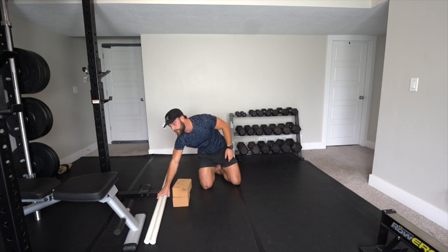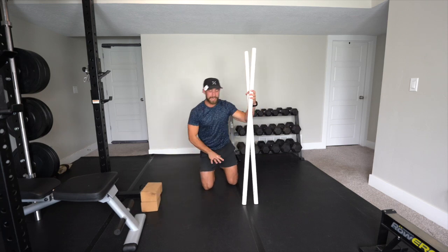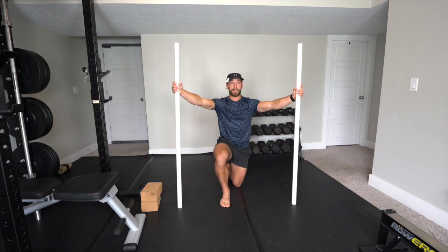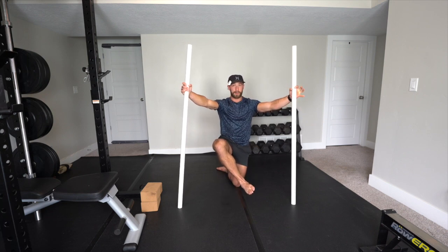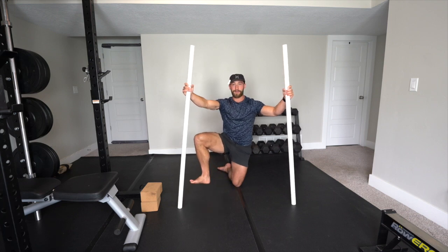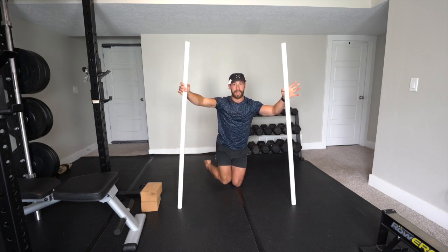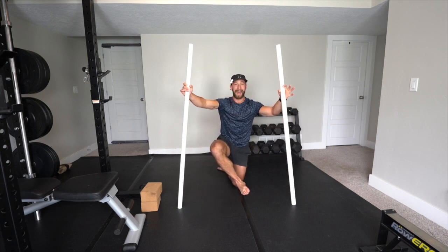Lumbar spine is nice and segmented. Now we're going to go into hip CARs from a kneeling position. It might help to get a pillow or pad under the knee if you're on a hardwood floor. You can also perform it standing if you'd prefer. I'm going to start the right leg. I've got my two sticks for balance. I'm going to lift the knee as high as I can, then externally rotate — like hitting a hacky sack or dribbling a soccer ball. From here, I open out to the side, watching for the pelvis wanting to rotate. Then I drop the foot slightly, rotating the leg so the inside of the knee faces the ground, the ankle comes up, and I push the leg back and squeeze in towards the standing leg.